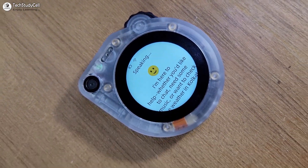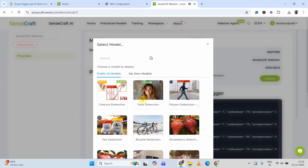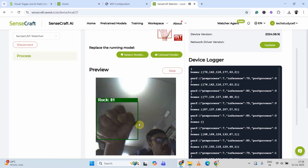Hello friends, in this video we will review the SenseCAP Watcher from Seeed Studio, which you can easily configure and use it as your personal AI assistant.